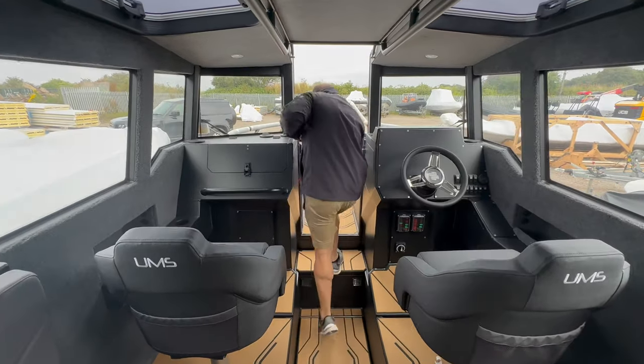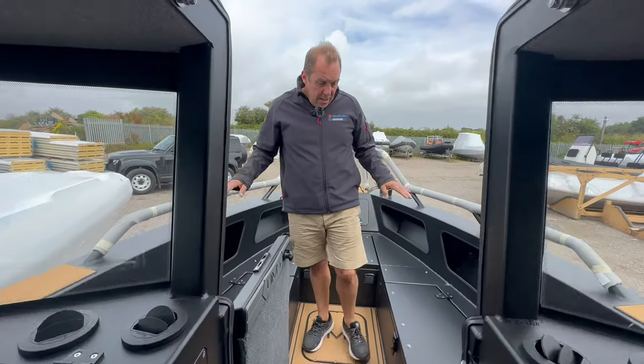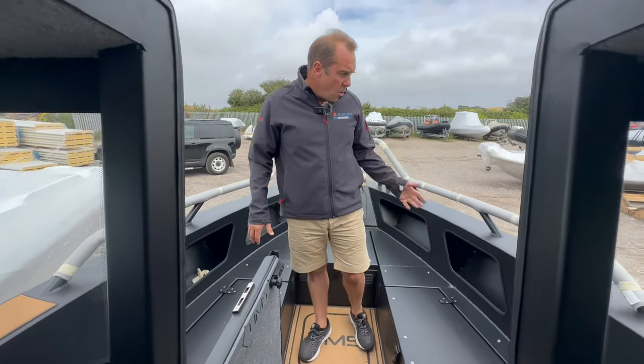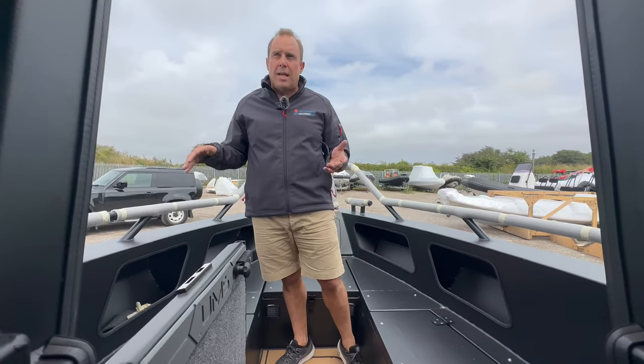You open up the doors to go outside to the front and we've got a nice bit of space out here. Obviously cushions to go on top of these lockers, and windscreen wipers. All of this is welded — welded cleats, welded bow rails. There's nothing bolted on here.